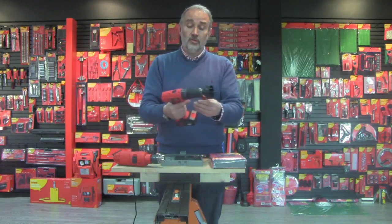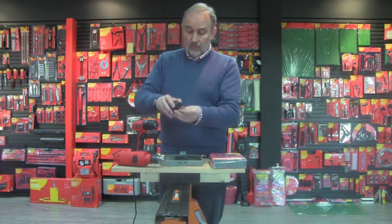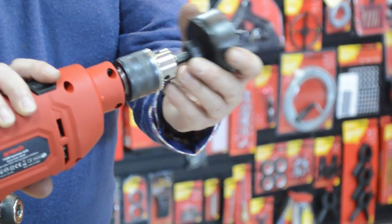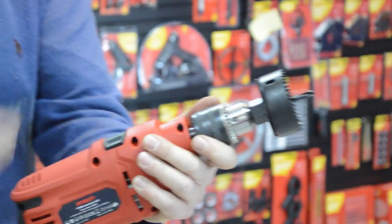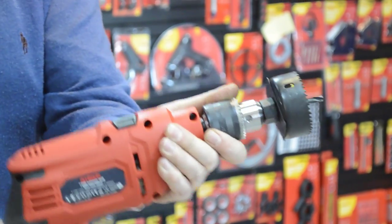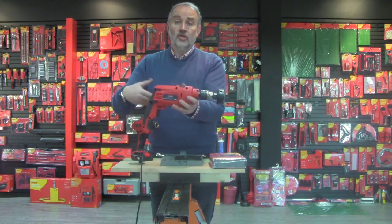Now you might have one of this type of drill with a key chuck — again you just put it in there, tighten it up and use the chuck key, just to nip that up. There you are — same application, two different types of drill.